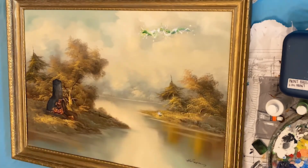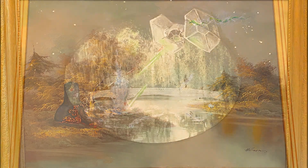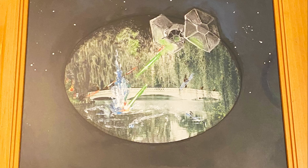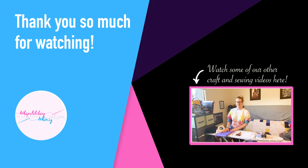Thank you so much for watching my video. I hope that you really enjoyed my paintings — they were a lot of fun to put together. This was a craft that I really wanted to do for a very long time. I hope that it inspired you to go and make your own paintings and share your art. I love seeing it and that's really the goal here — just to inspire you to make your own.